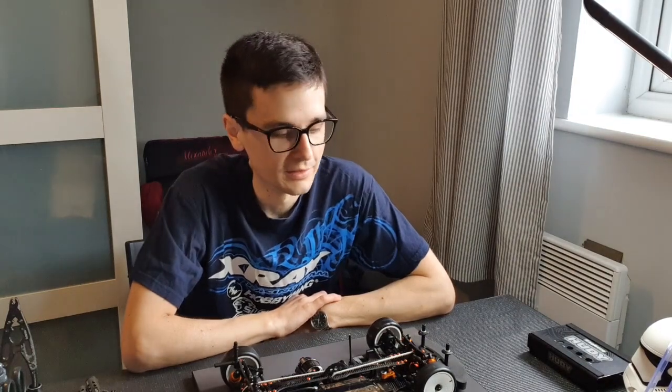Hello guys, this week we're going to talk about body shell mounting for a touring car. It's a subject which can cause a lot of stress and frustration in some people, including myself. But today I'm going to show you the tricks that I use to make it as hassle-free and quick as possible.